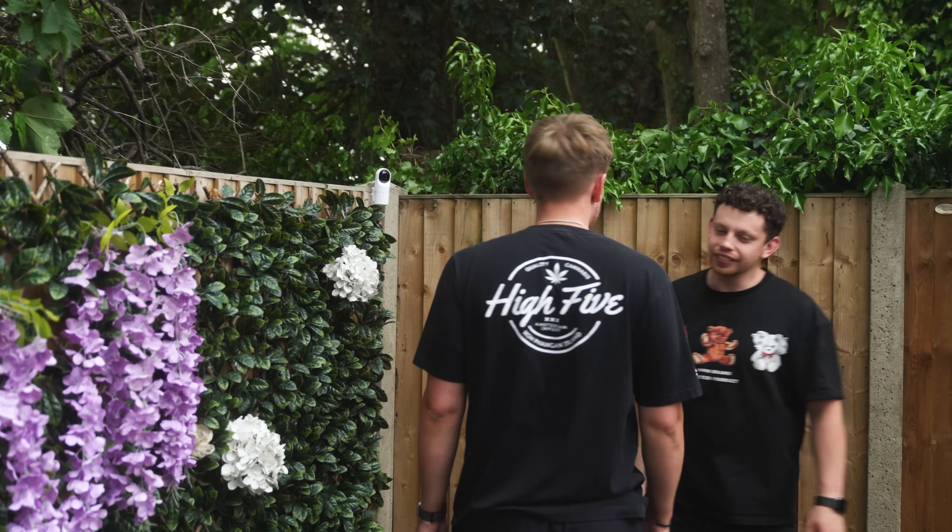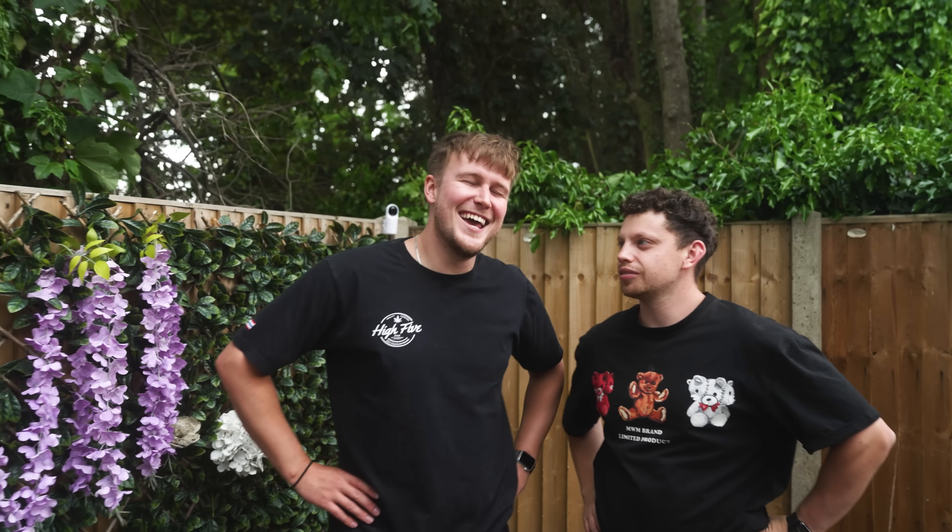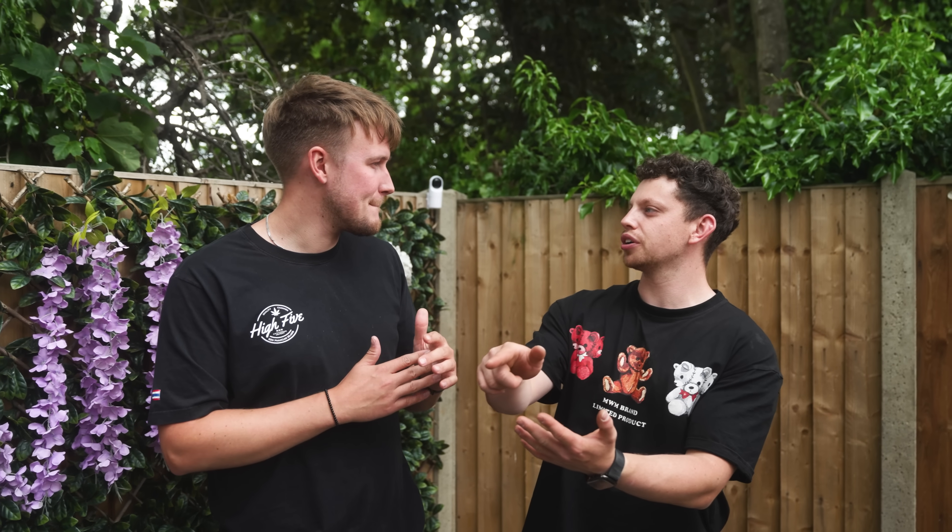Elliot is very happy with the result. He said he was imagining a sales pitch, but it's honestly amazing. He does cameras for a living and wanted something really good, but got fed up with Ring, Arlo, and other subscription-based things where you can't go back to any exact second something happened and all your footage is on someone else's server. With UniFi it's all in your gaff — you have full control of it.